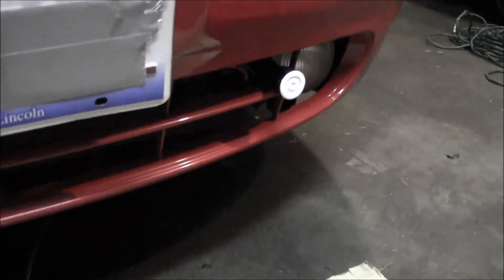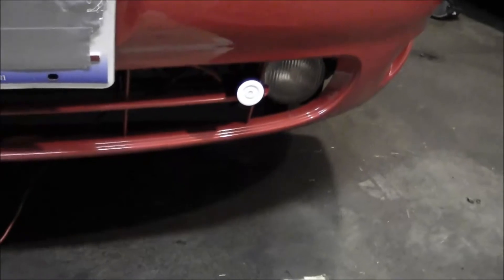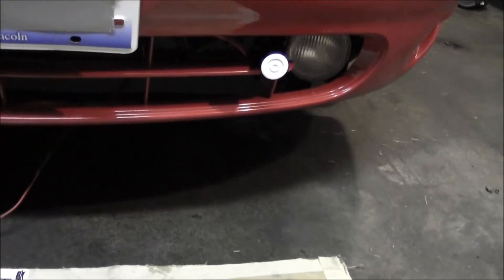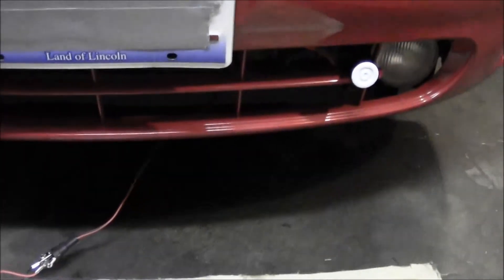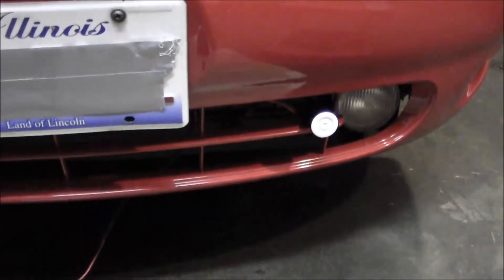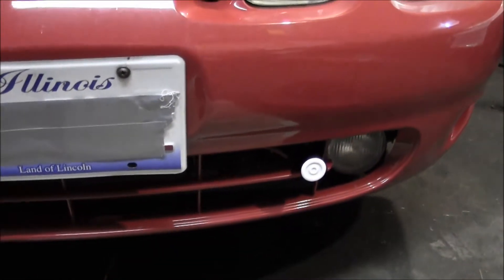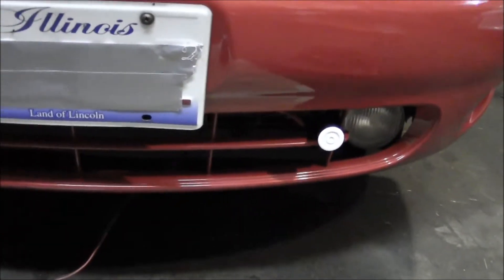Looks like we've got a bad ballast — it's not firing up. So there you go. This way we're basically taking all of the wiring in the car out of the equation. I know I've got two good bulbs, the ballast on the passenger side is good, and the ballast on the driver's side needs to be replaced. I'll probably use one of the other ballasts I've got and swap it on.